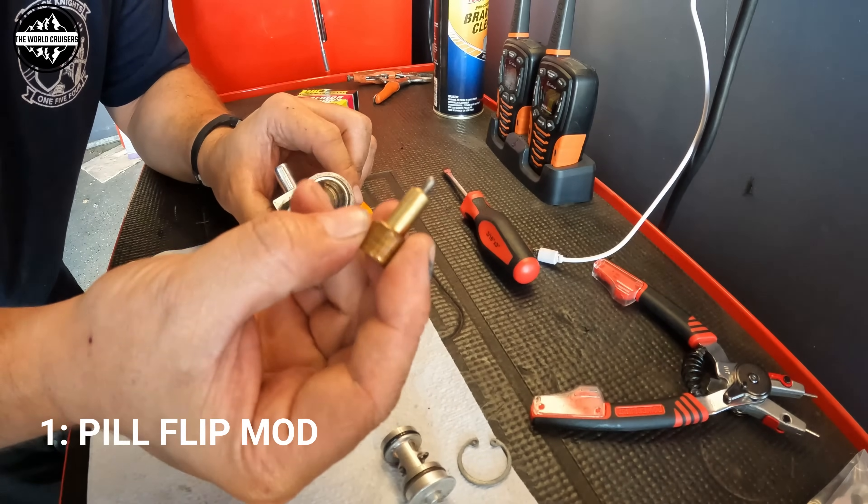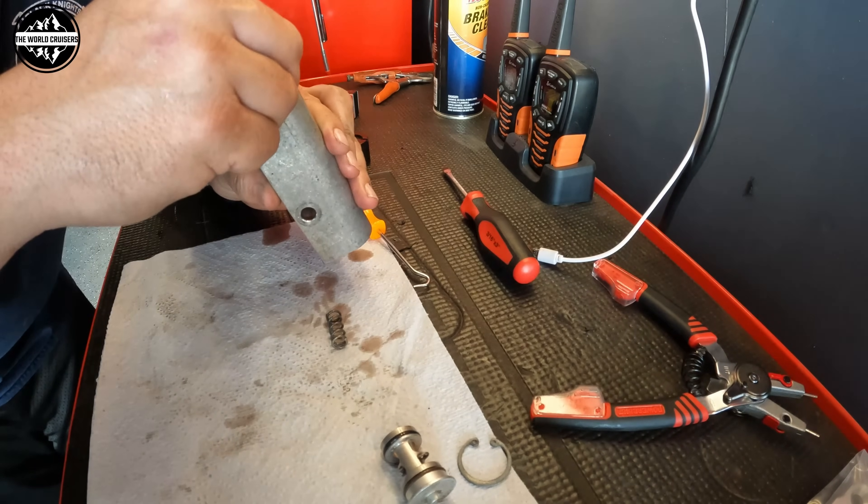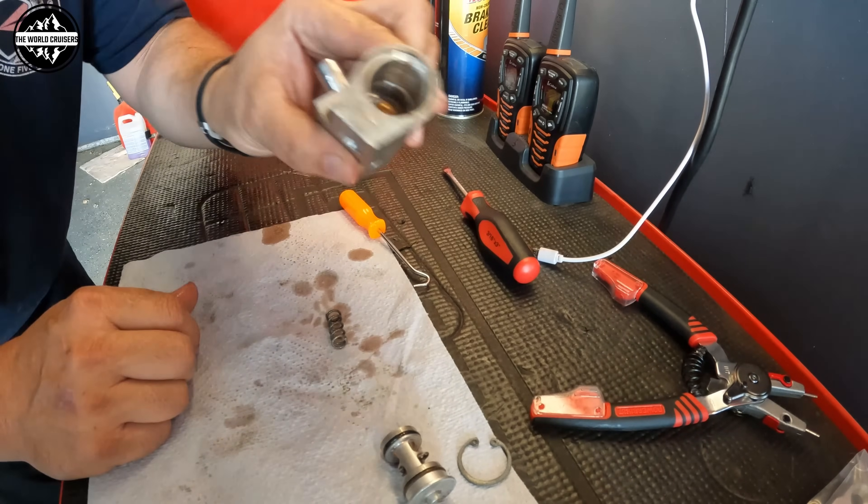I want to do preventive maintenance so I don't want to replace my transmission any time sooner. There are four methods you can choose to prevent this from happening. The first is called the pill flip — you take off the factory transmission thermostat, flip the pill, and I'll show you how to do that.